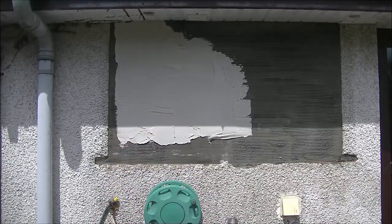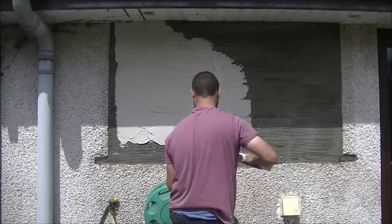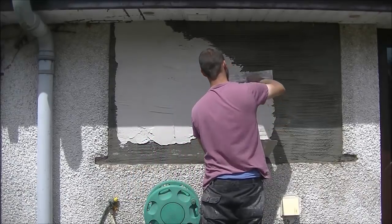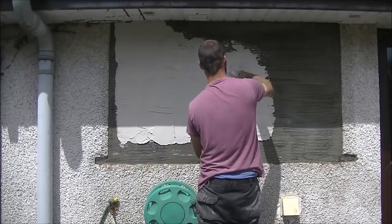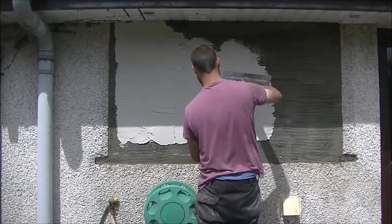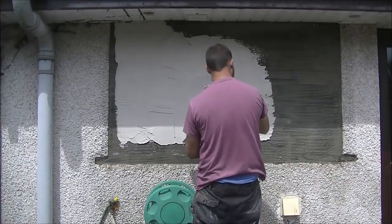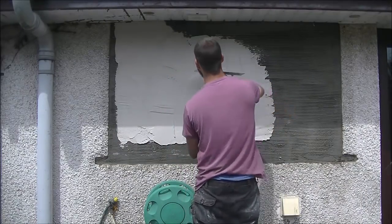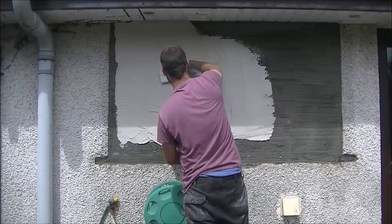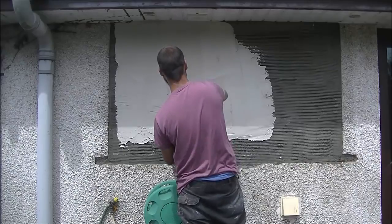The wall's been scraped, wet down, and even soaked all the edges down as well, same as the first video. I recommend that if you're patching pebble dash you wet anything you're patching up, just to stop it soaking the moisture from your coat, from your sand and cement coat.